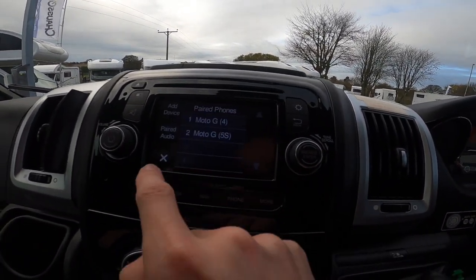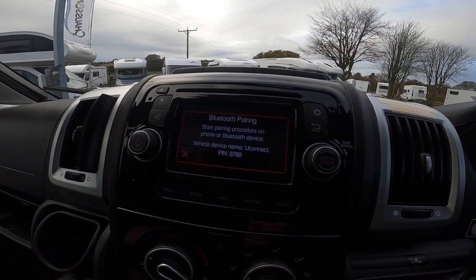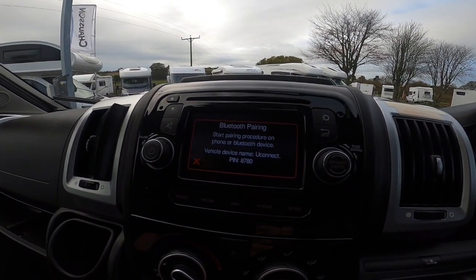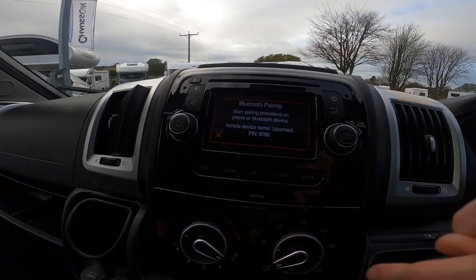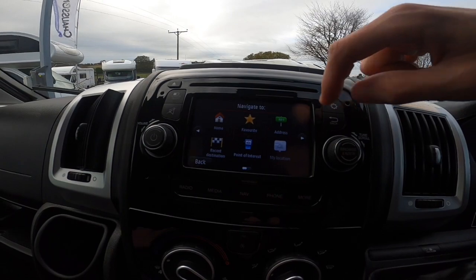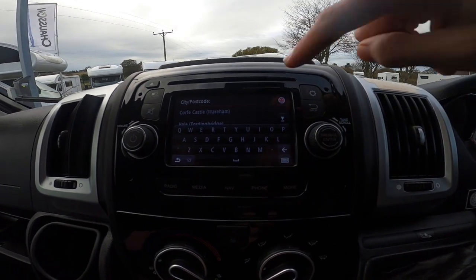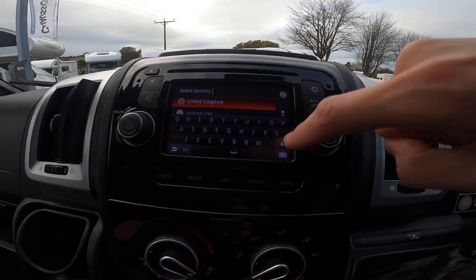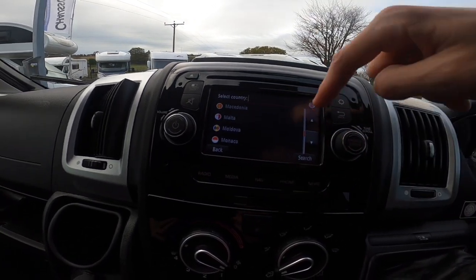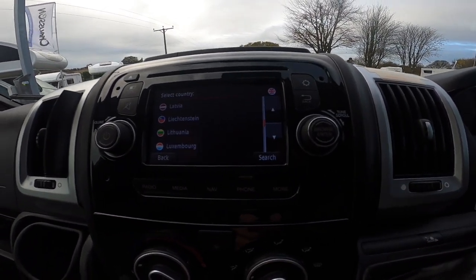For phone pairing: go to phone settings, add a device, find it on your smartphone. Make sure the pins match, press pair on the head unit and pair on your phone. It'll ask if you want contacts synced — press allow and it'll save all contacts to the head unit. For navigation, go to 'navigate to' and enter your postcode. If going abroad, press the little flag and you can change it to the city you want and enter coordinates instead of a postcode.